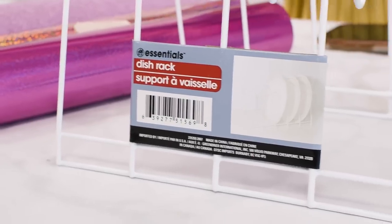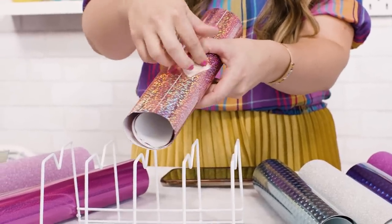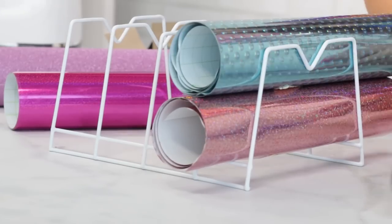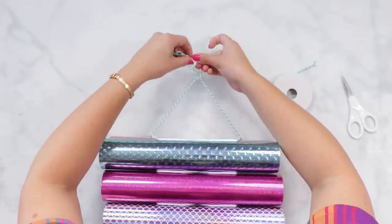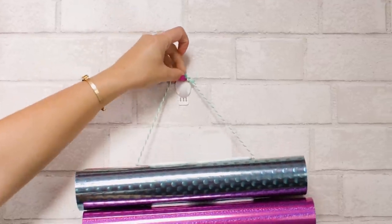If your vinyl rolls are out of control, try this really simple hack. Grab a few wire dish drying racks, roll up your vinyl rolls — make sure they're a little bit wider than the spaces — insert them in, then tie a piece of string around the top and hang it on the wall.